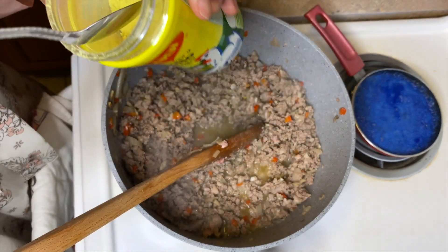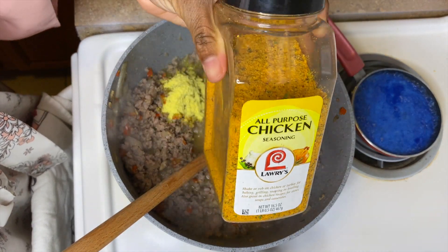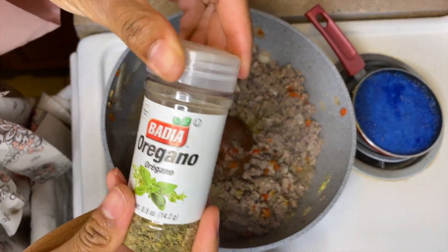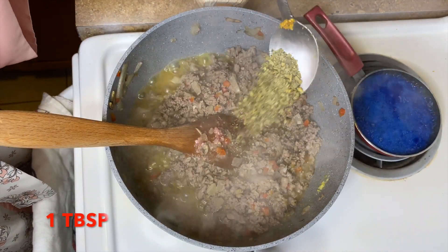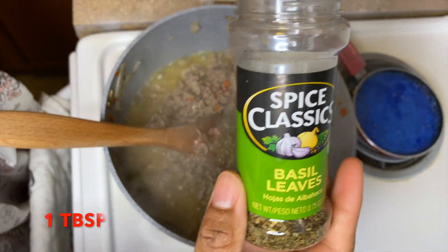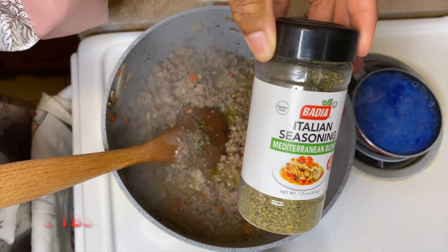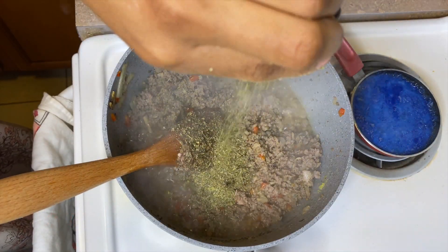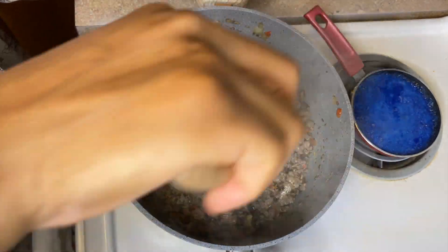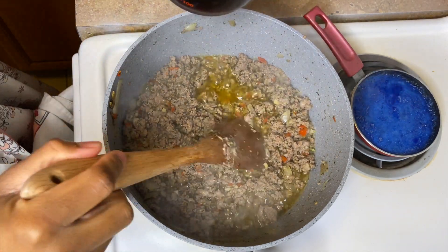Now I'm gonna go ahead and season it. I'm using chicken bouillon and this all-purpose chicken seasoning — it's my favorite, it's the best. And of course lots of bay leaves, and Italian seasoning — you can't make lasagna without Italian seasoning. Give it a quick stir.